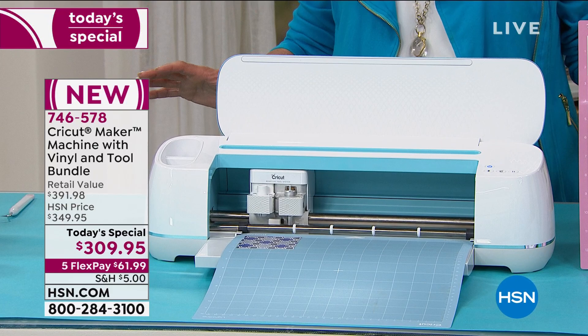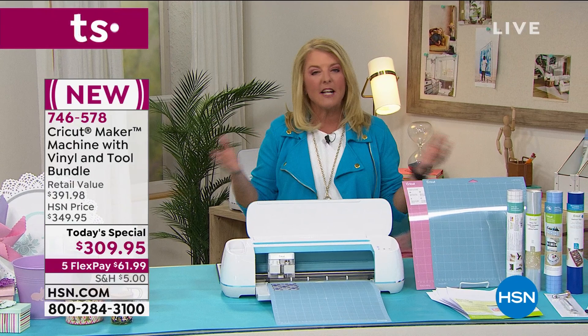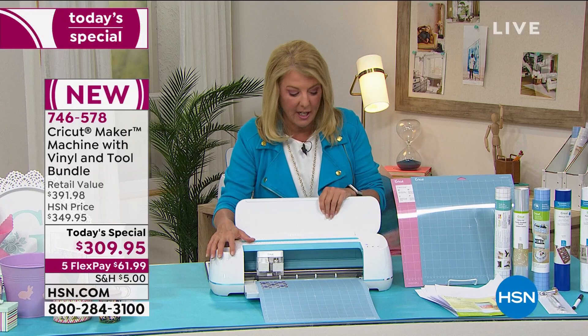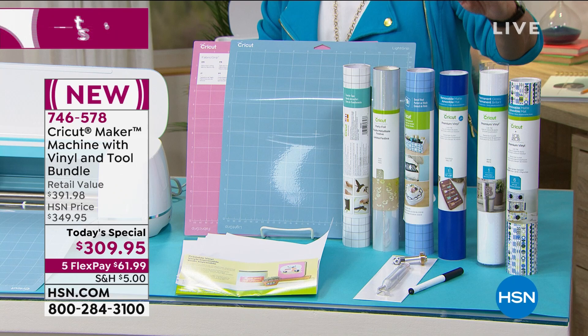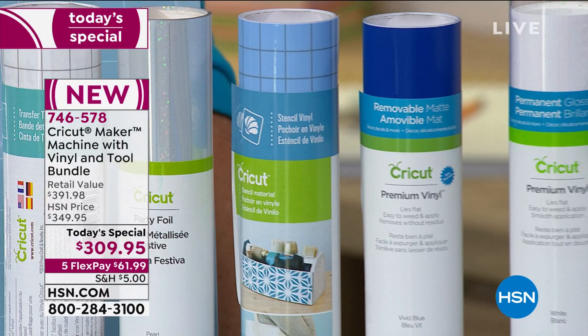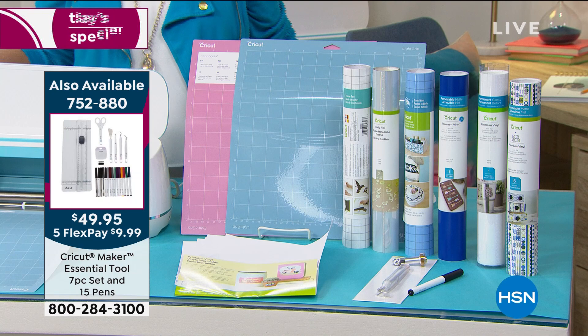Flex Pay makes it really easy — use a major credit card and spread your payments out over five months. You're getting the machine, all the tools, two blades — the rotary and the regular straight blade — tons of vinyl from stencils to permanent to removable to party foil vinyl to patterned vinyl. You're also getting transfer tape, 10 sheets of printable vinyl, the weeding tool, the marker, and two mats.